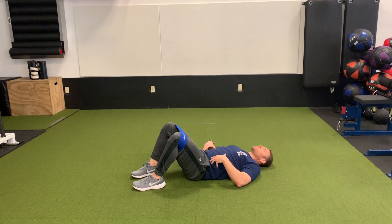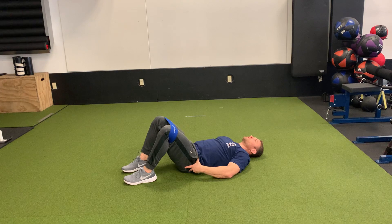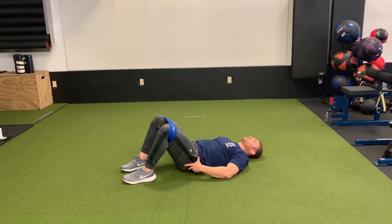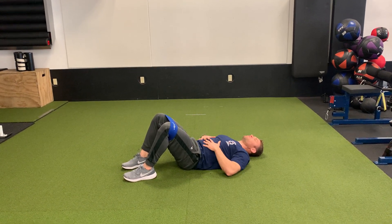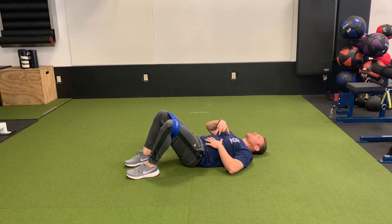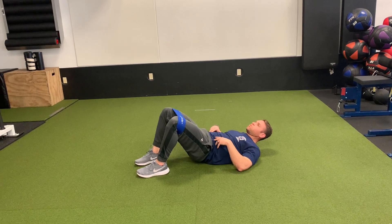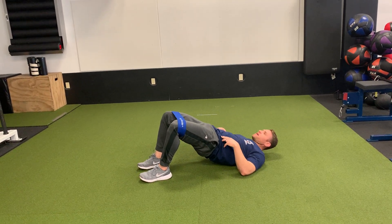From here, you kind of want to do a little bit of a segmental engagement. So first I'm going to rock my hips, start to squeeze my butt, pull my stomach in, and then I'm going to go a little segment of vertebrae by vertebrae. I'm going to work my way up. Keep my abs tight.